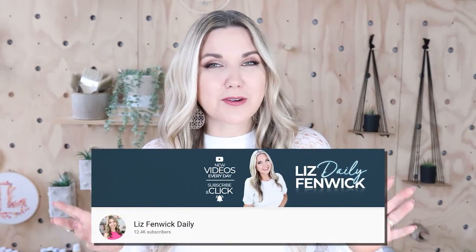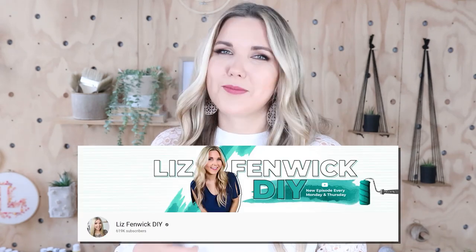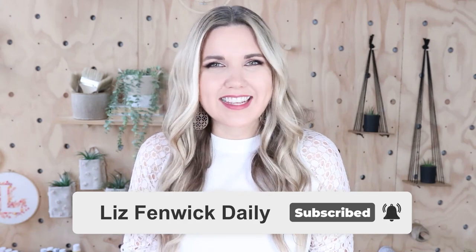Hey guys, I'm Liz and you're watching my second DIY channel where I post daily DIY videos. You may be familiar with my main channel Liz Spivik DIY, but I'm glad you found me over here on my second channel. Make sure that you're subscribed so you get notified every day when I post our daily DIY video.